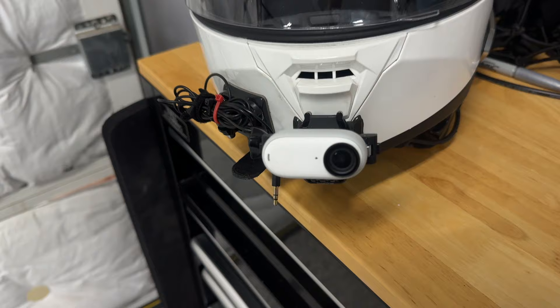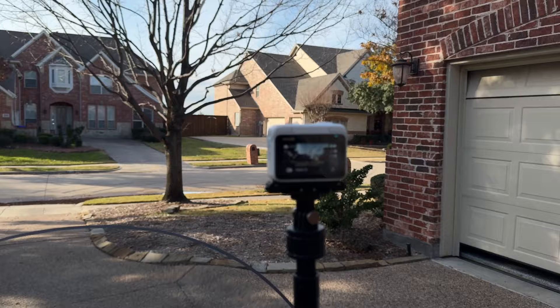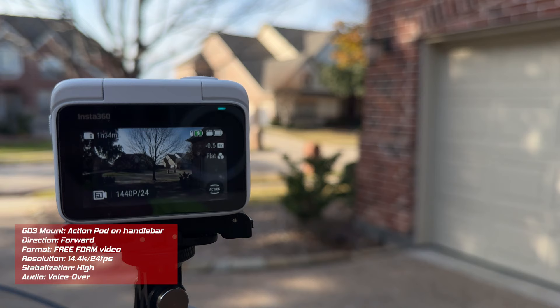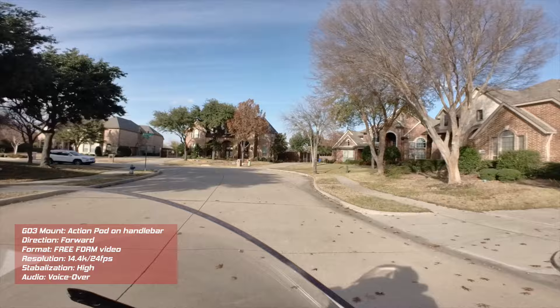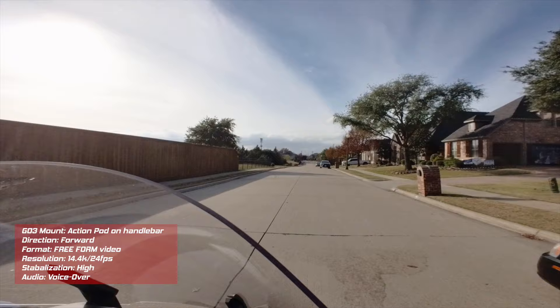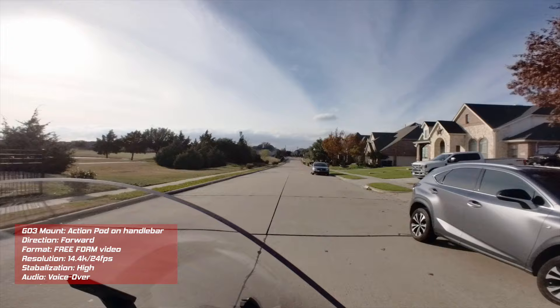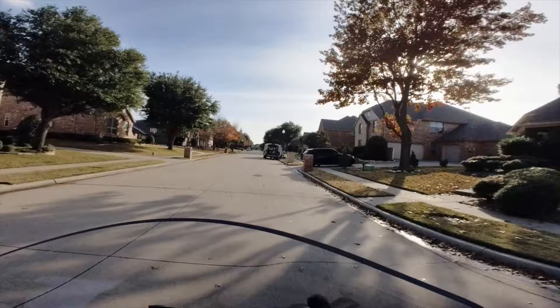Let's get out to the garage. In my first motovlog test, I have the GO 3 mounted to my HJC helmet using the accessory mount. With the ActionPod mounted on my handlebars, I can see what I'm viewing through the GO 3 camera and control all of the functions — I can start and stop recording remotely. Because I'm recording in the free frame video mode, I do have horizon lock as well as stabilization set to high, and I think it's doing a pretty good job of stabilizing the video.